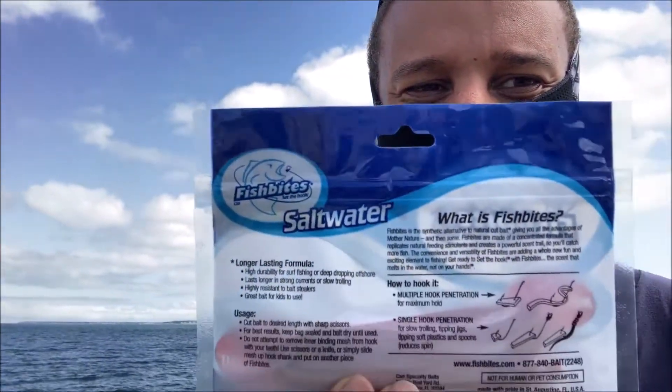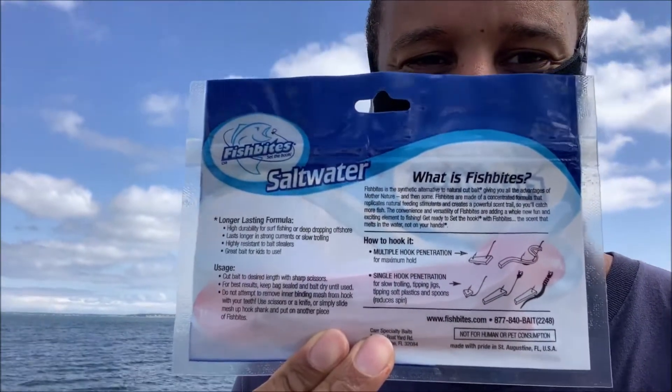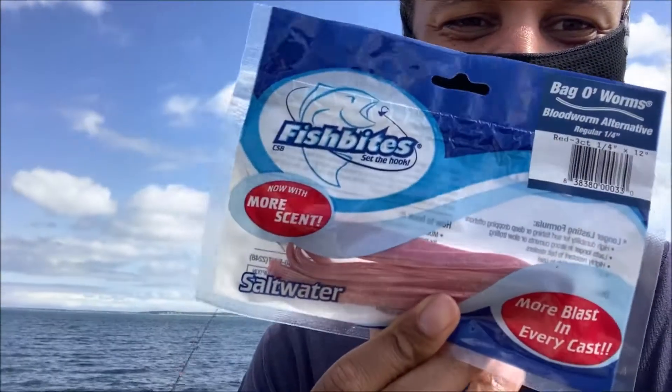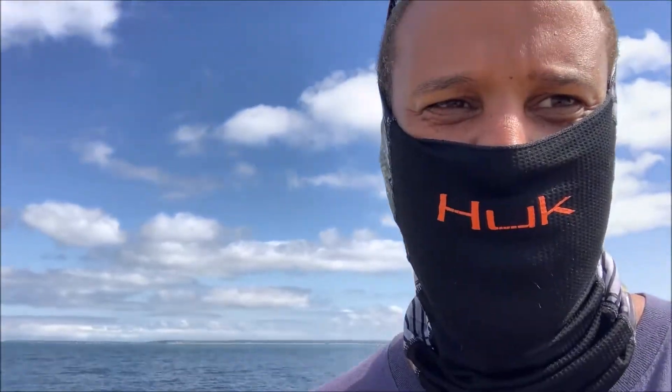I'm going to give it a quick look — you can go online at Fishbites, I'm not sure if it's fishbites.com, but check it out. You can pause the video and read the instructions on the front and back. You can get this at your local bait shop anywhere on the shoreline on the east coast — they are growing rapidly. So let's cut to the chase and get fishing.